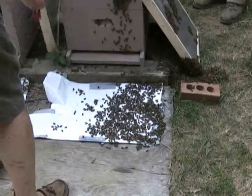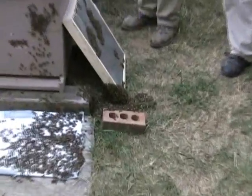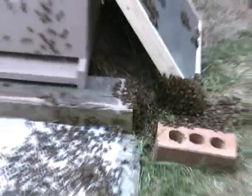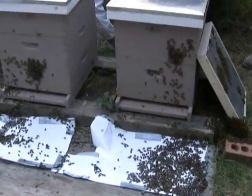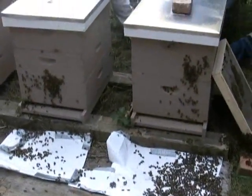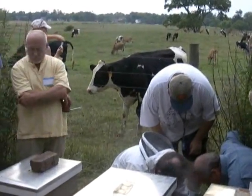I open mine up sometimes and it looks like field cockroaches in there — not many, maybe one or two. Or those big brown spiders. I've opened them and they've had ants. I bet those big brown spiders have a big belly on them — don't they eat too much? These guys can take care of them if they wanted to, don't you think?